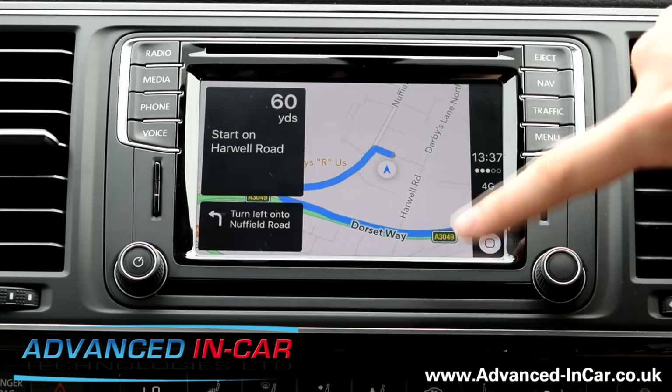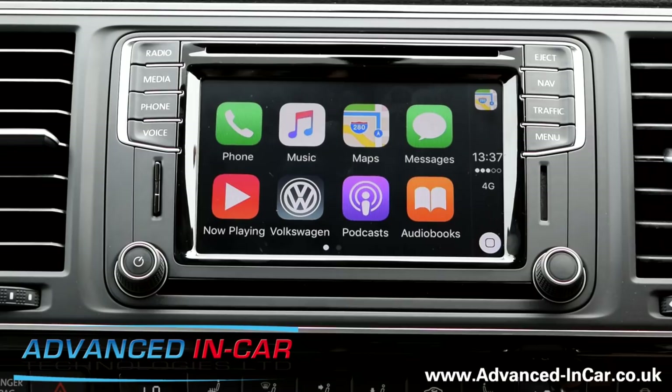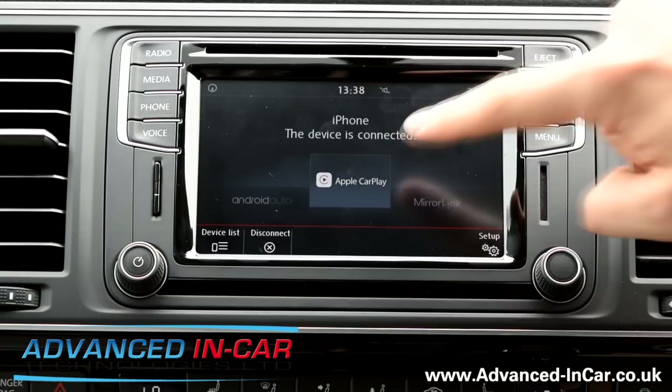Messages — Siri will read them to you. When you get a new message, you won't actually see any text on the screen — you'll just be able to listen to them. It's dictated basically, and that's how you dictate. Hit Volkswagen and it takes you back. You can go into the setup menu, see how it's working, choose your preference, select the device, data transfer — not really too much going on there.